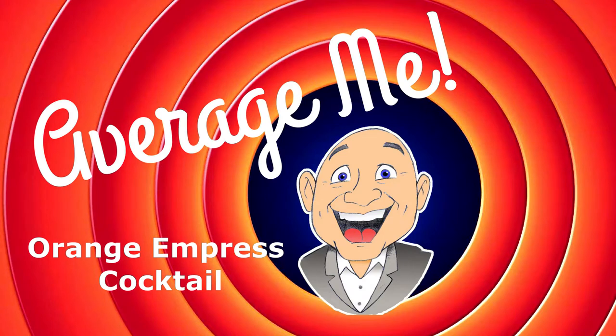In today's video, we are going to make an Orange Empress. Welcome to Thirsty Thursday. I'm Mark, and this is the Average Me Channel. In today's video, I'm going to make a gin cocktail that I call the Orange Empress.